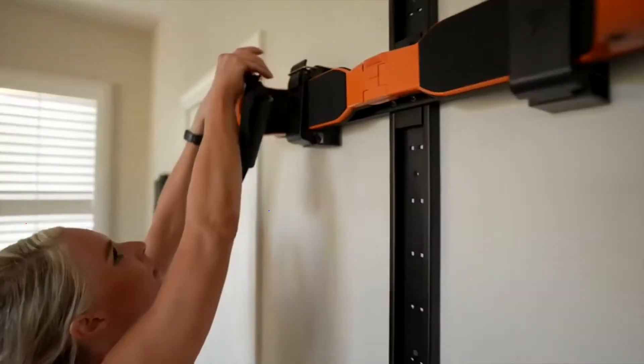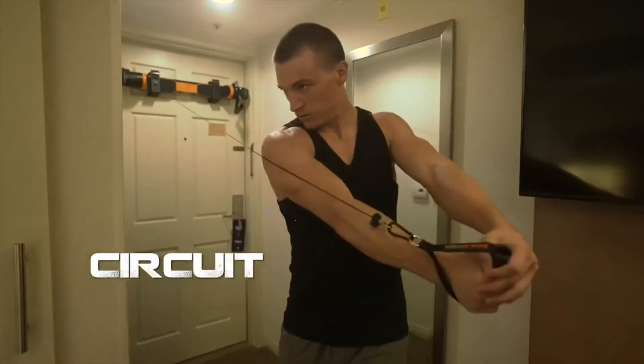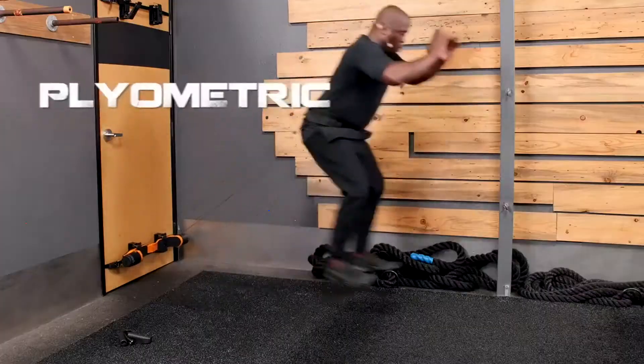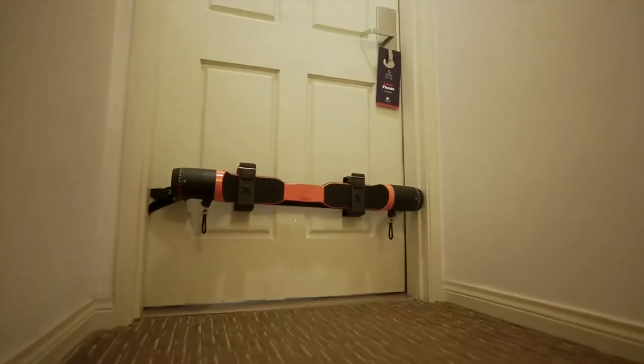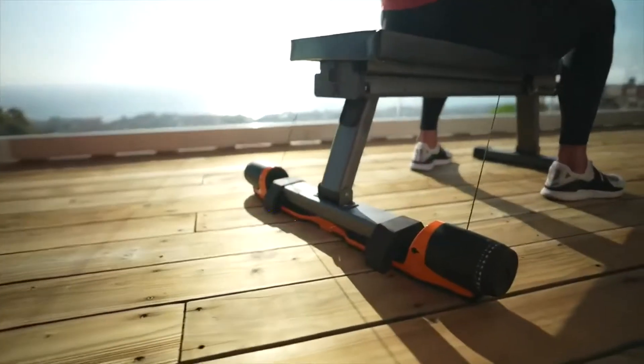With Max Pro's innovative cable lock system and 10 feet of high strength cable, perform more workout varieties than any other home gym system. The Max Pro can be used on any door, or with our unique slimline wall track or specially designed bench.